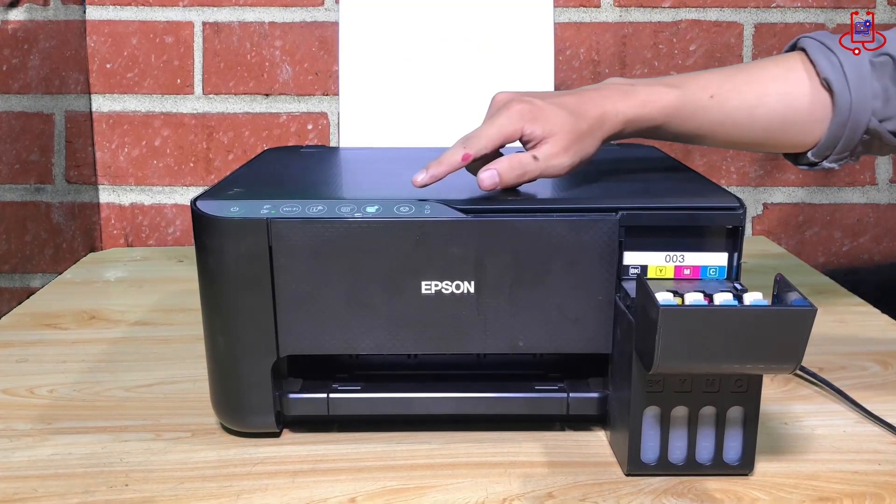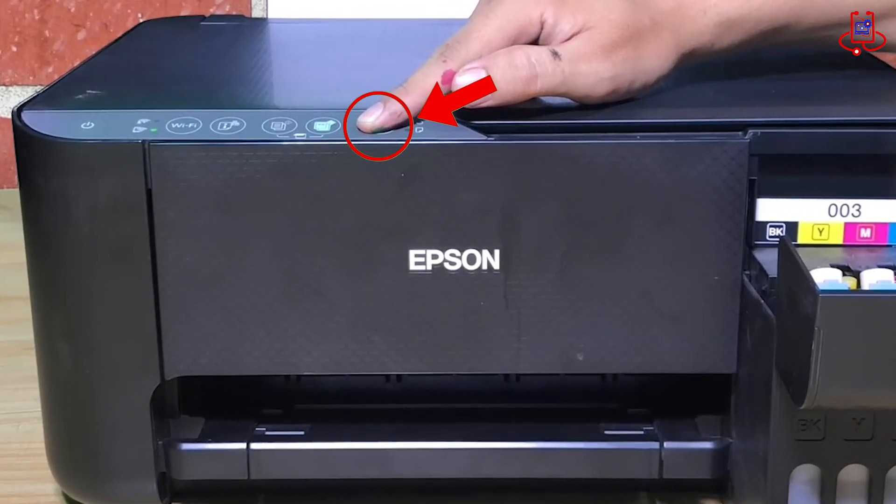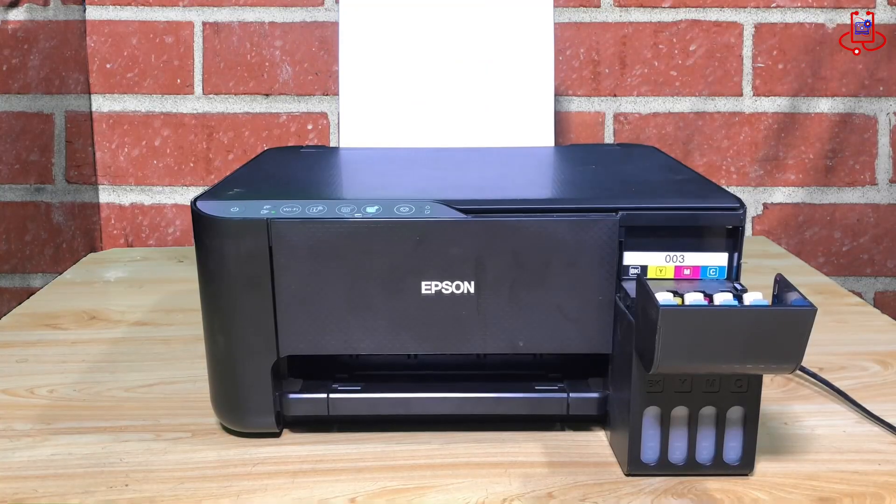After filling the ink, make sure to run a cleaning cycle to get the ink flowing through the printer. To do this, press and hold the cancel button for five seconds. Now wait a few minutes for the cleaning process to complete.